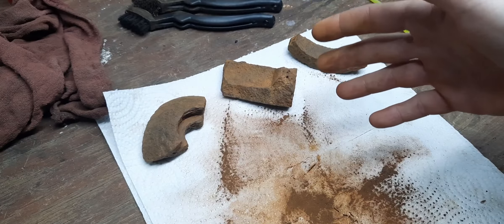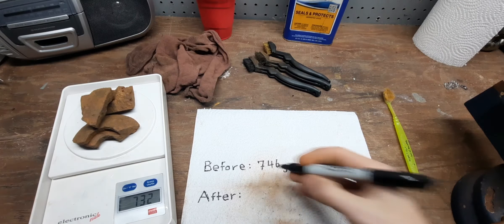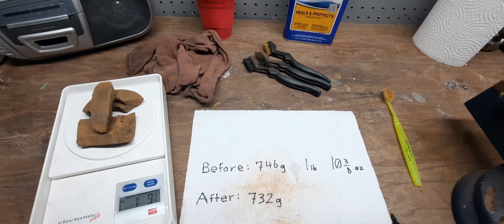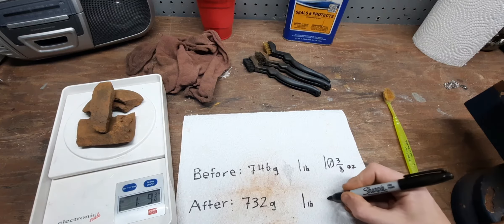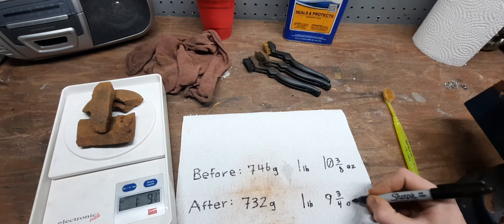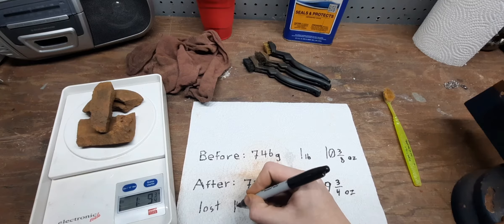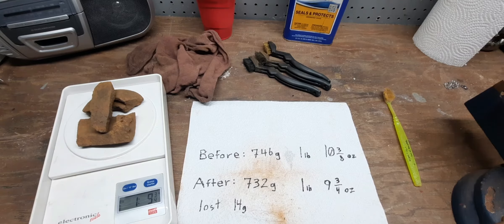Before we coat them in the linseed oil, I'm going to weigh them again to see how much rust we lost. For our after weight we have 732 grams — one pound and nine and three-quarter ounces — which means we lost around 14 grams of rust in that cleaning process.